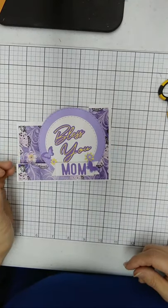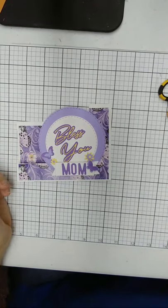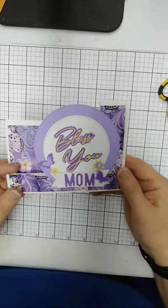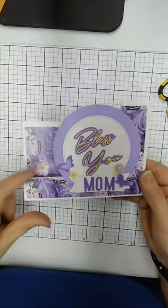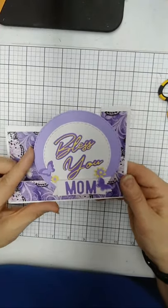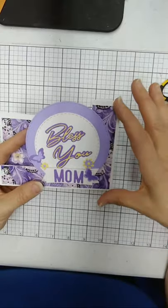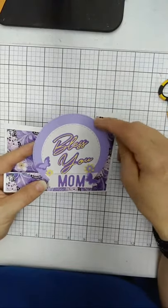That's the same exact card - same way. I used the pattern paper on the background. One thing I wanted to point out is if you're building a card and you wish this space were larger, there are ways to address that.